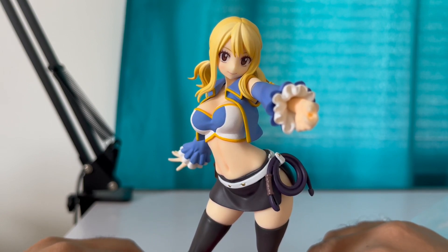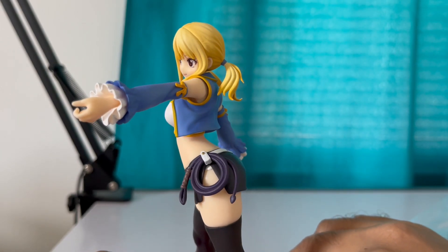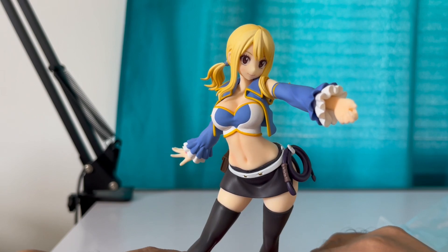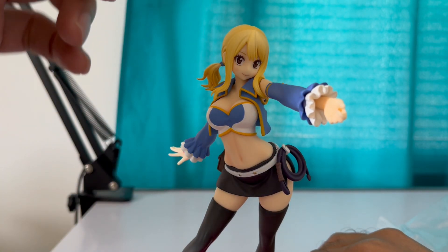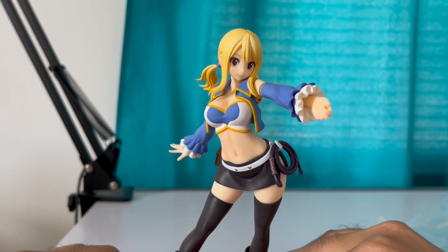This is a lovely figure. You can get it from the Good Smile website for less than 40 bucks. They also released an XL version — a big 15-inch version of this figure, but it's more than 200 dollars. I might pick it up, I'm not sure if I'll pre-order it.